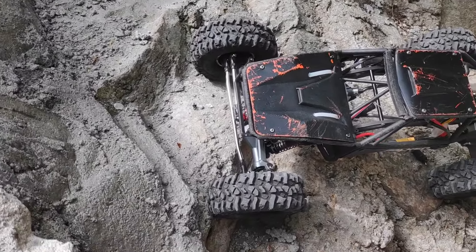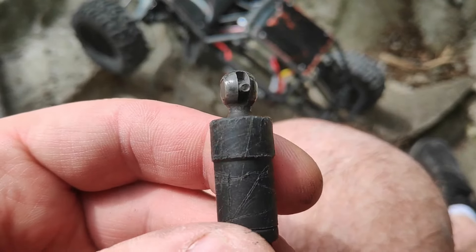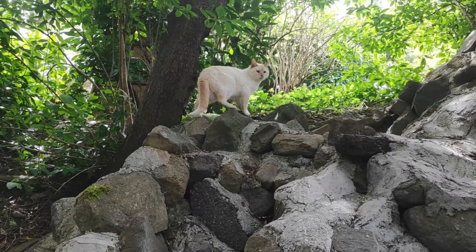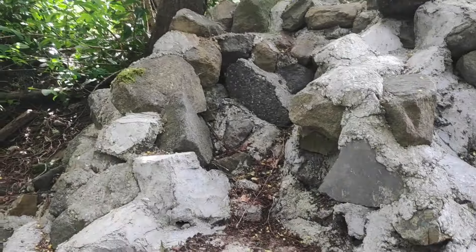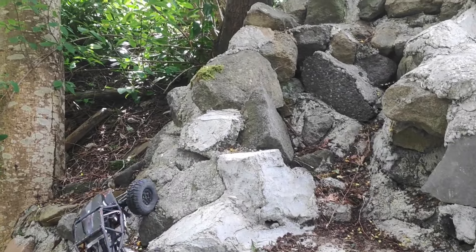Oh, I just broke a drive shaft! Yep, just broke that. Been doing rock crawling up my rock for probably an hour and a half, so yeah.